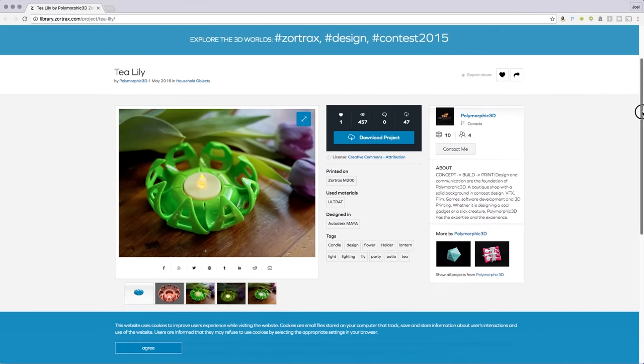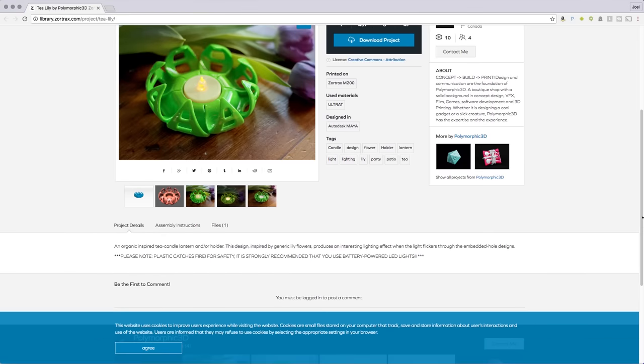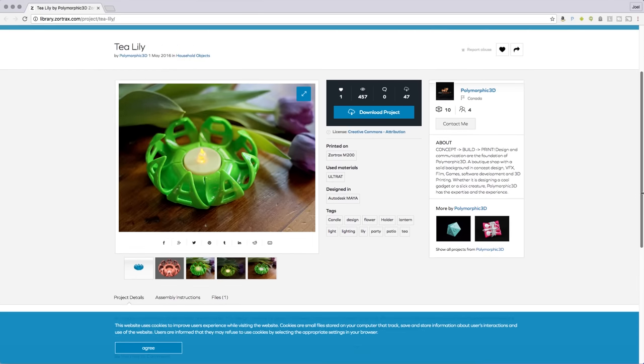And two, my friend Heather just adores the color pink. I had a pink roll of Zortrax Z-ULTRAT filament and one video left to satisfy my contractual obligations to Zortrax. So I'm gonna demonstrate a model from their model library and I'm gonna print it in pink for my friend Heather.